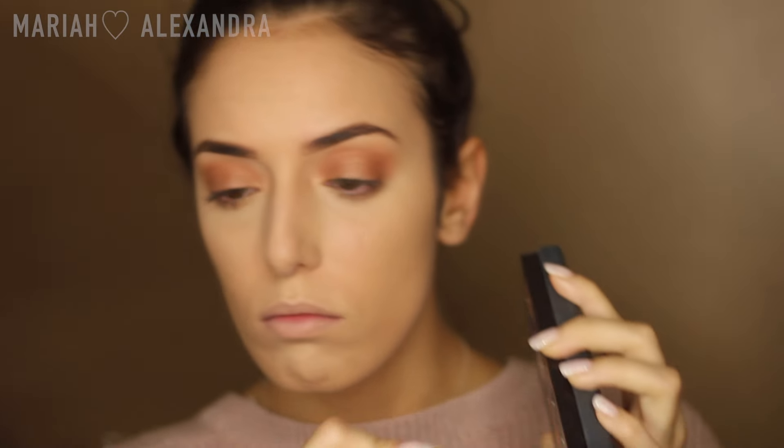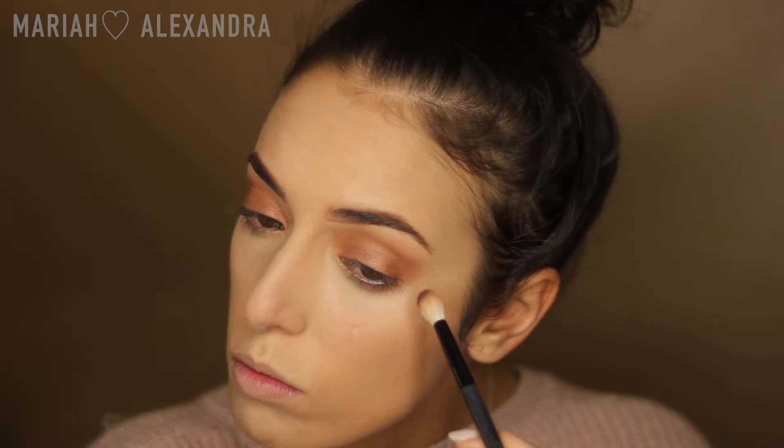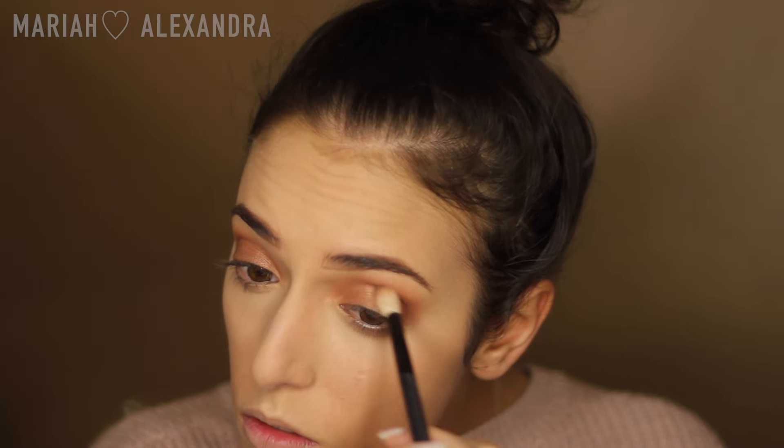Next, I'm going to take Hot Chocolate, which is this really rich shade — it really reminded me of hot chocolate the entire time I was doing it. I'm just putting that in the outer corner just to create some depth. I always end up doing this with every eyeshadow look that I do. I don't think I've ever done an eyeshadow look with just one shadow without anything darker in the crease.